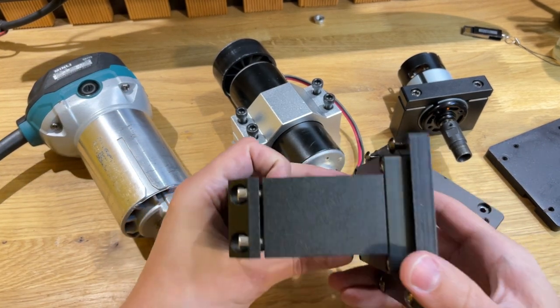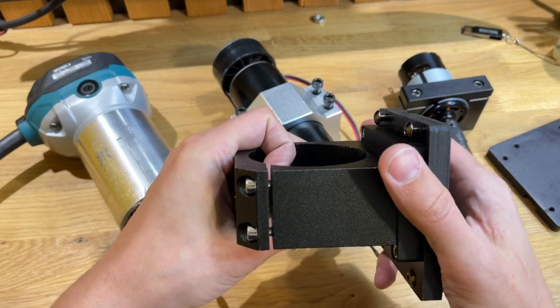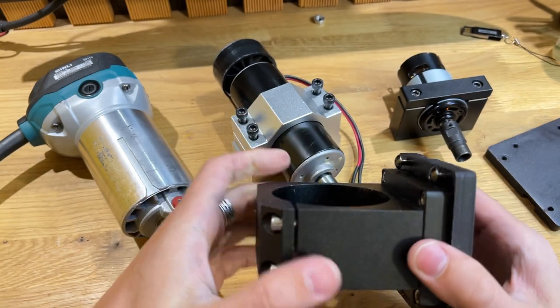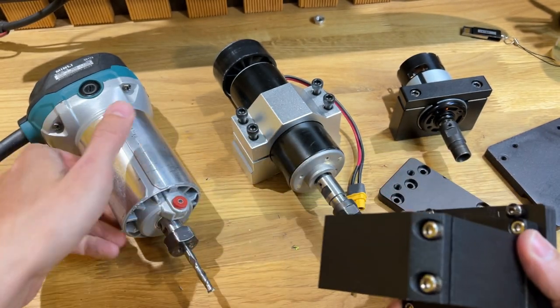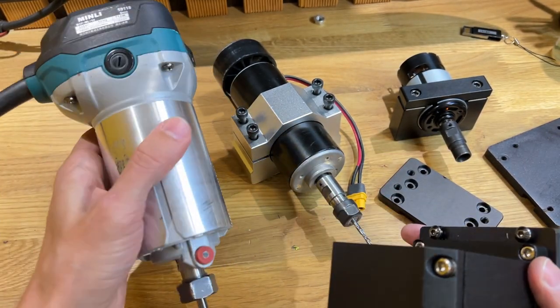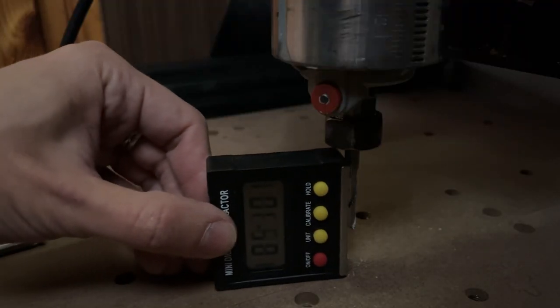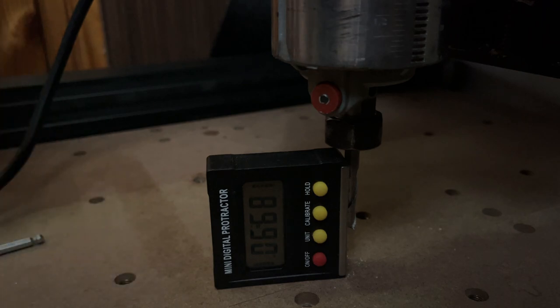Единственное, у меня, конечно, были сомнения, чтобы не было никакого провисания. Потому что сам крепеж весит грамм 200-300, наверное, плюс еще вес самого фрезера. И я боялся, что по оси Z у меня может начаться какой-либо завал.